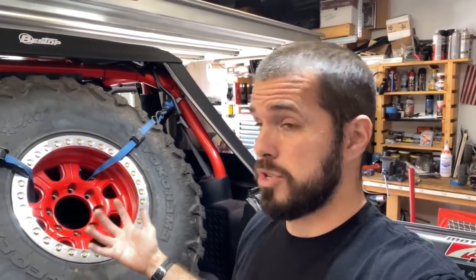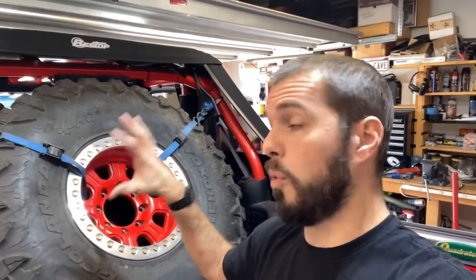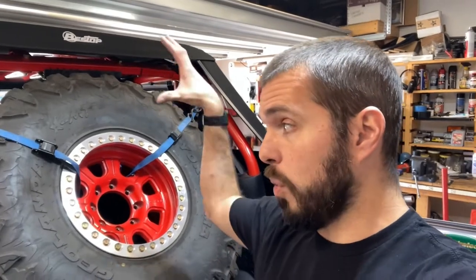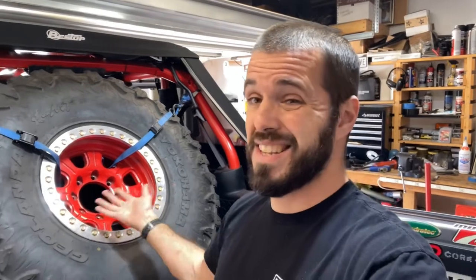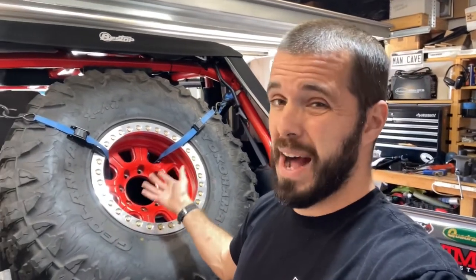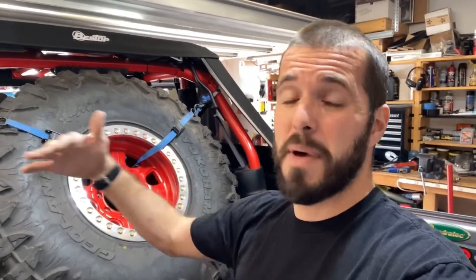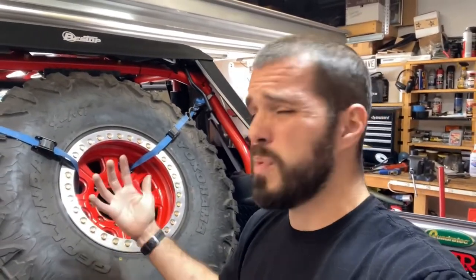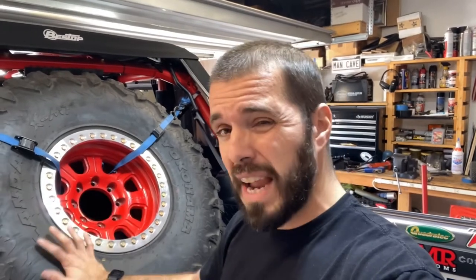A huge cause of injuries in any car accident is loose cargo inside your vehicle, so strapping things down is really smart. And this is a 40 — you saw me lift it and I didn't struggle. I'm not the strongest guy in the world. I have a female friend who's about five-five, five-six and she was able to lift a 40 into the back of hers on a beadlock with no problems at all.